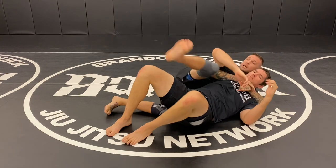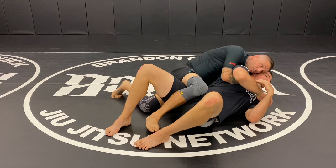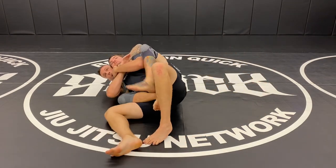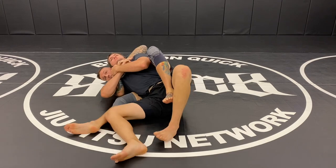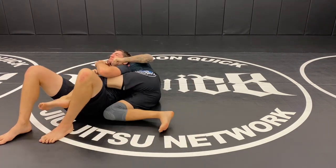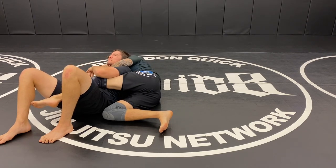So when I have the seatbelt and I still have this hook here, I can keep the hook or throw it across, but then I'm able to maintain control, sit up into a chair sit, and I'm able to still take his back with my leg in. But if I lose the hook on this side, now I'm on the underhook side — this is the more difficult side to get up from and I don't control his shoulder.